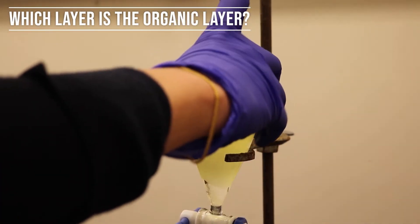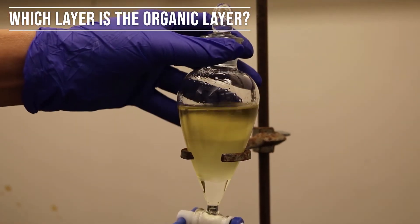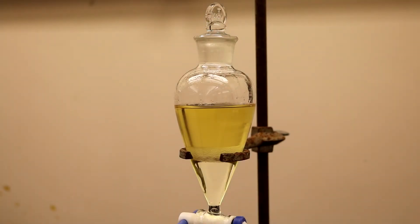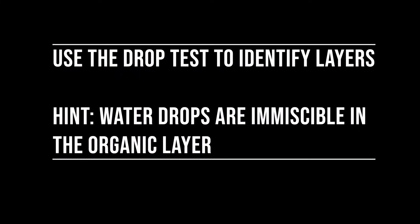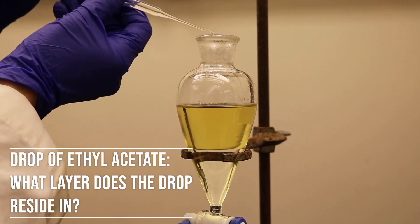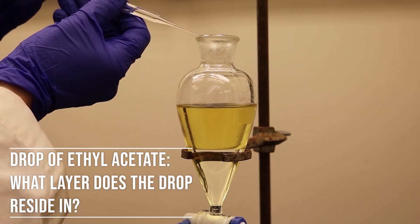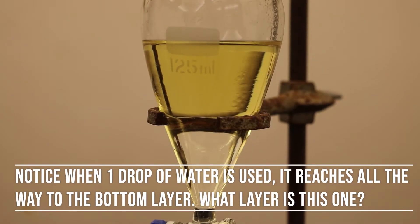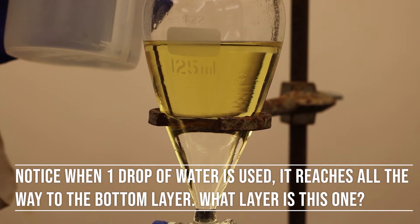Two layers should be visible once the separatory funnel is placed back onto the ringstand. If the bubbles do not dissipate and there is no clear boundary between the two phases, it is called emulsion. If this takes place, add saturated sodium chloride, shake, and vent again. Be sure to correctly identify the organic and aqueous phase. This can be predicted by considering the density of the solvents used. The other option is to add small drops of each solvent into the separatory funnel to observe which layer it travels to, as shown.